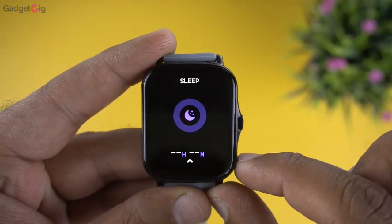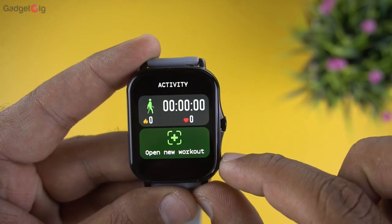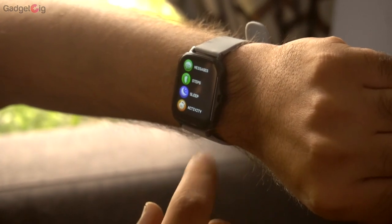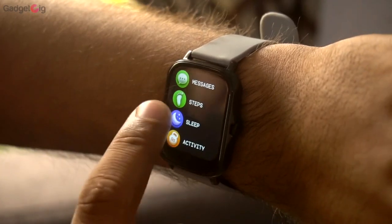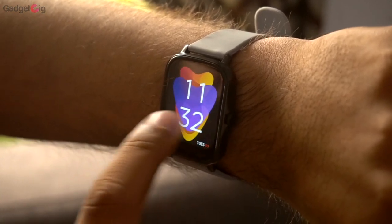Swiping right or left gives access to quick cards: step count, heart rate, SpO2, music, and so on. Swiping up from the bottom shows the main menu. One thing I noticed is there's no quick access to notifications, which is usually present in all smartwatches.